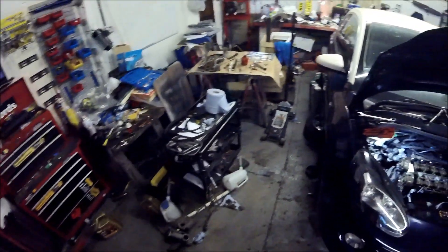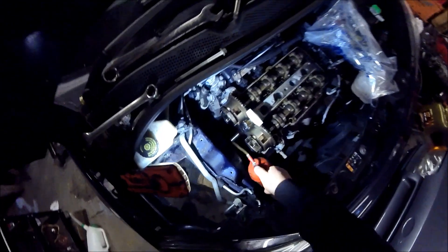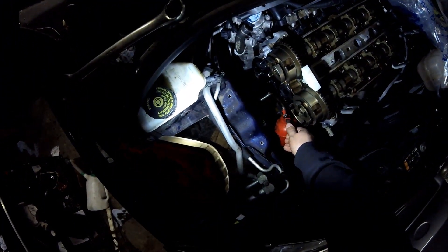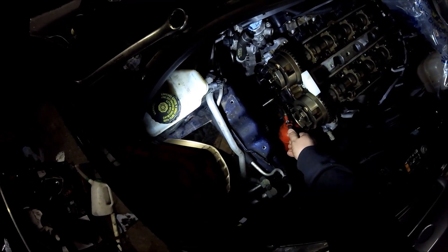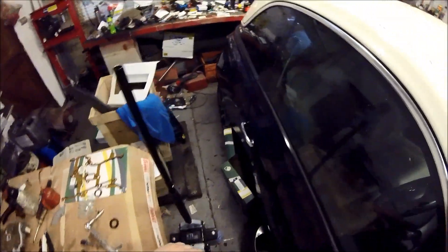I've also got the chain in this box here and I've already lubricated it with oil ready to go. I'm now going to lubricate the crankshaft as well ready for the new gear. We just pump that on there and let that drip round.